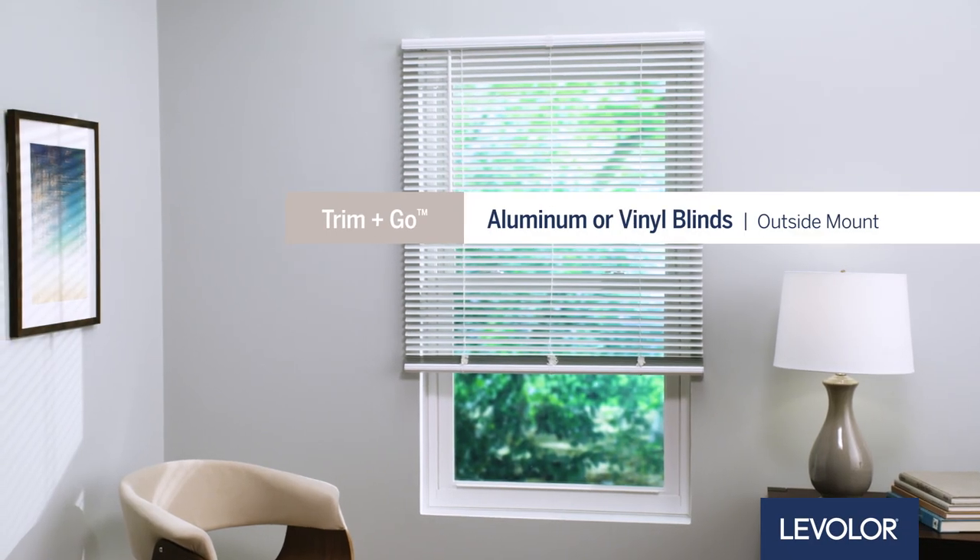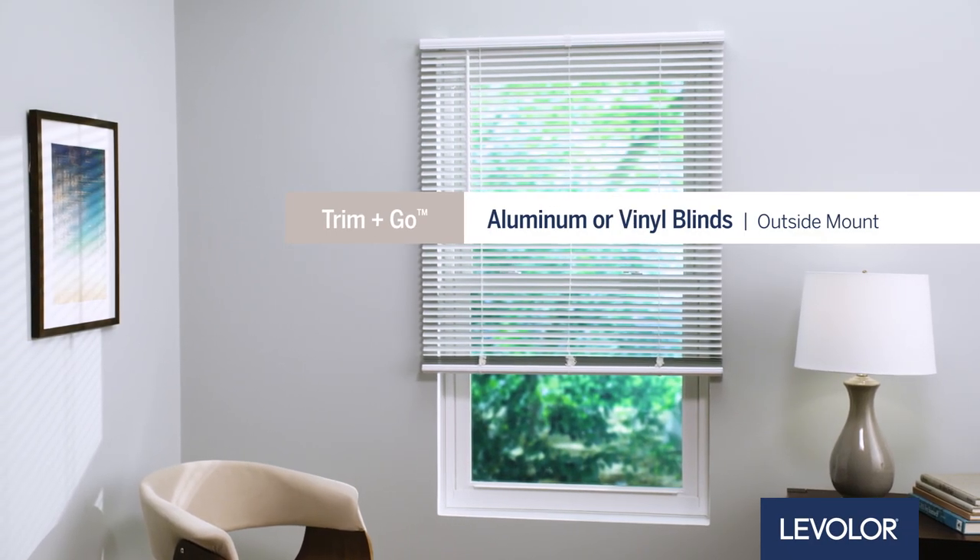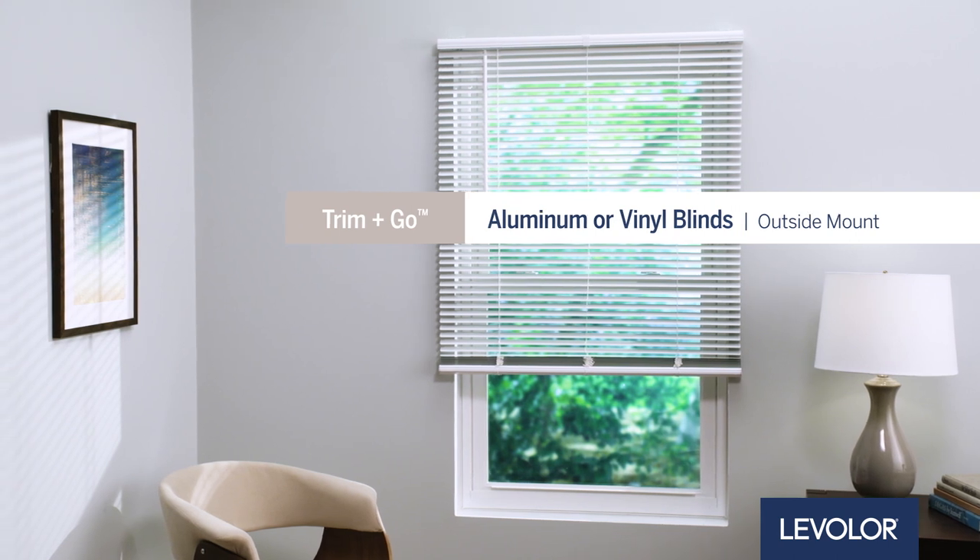How to install Levolor Trim & Go Aluminum or Vinyl Blinds — Outside Mount. Let's get started.